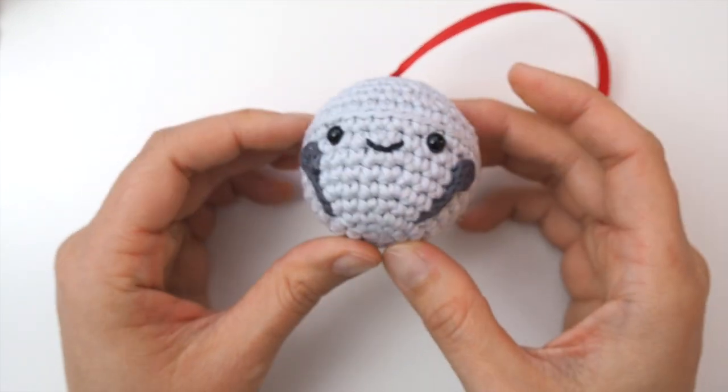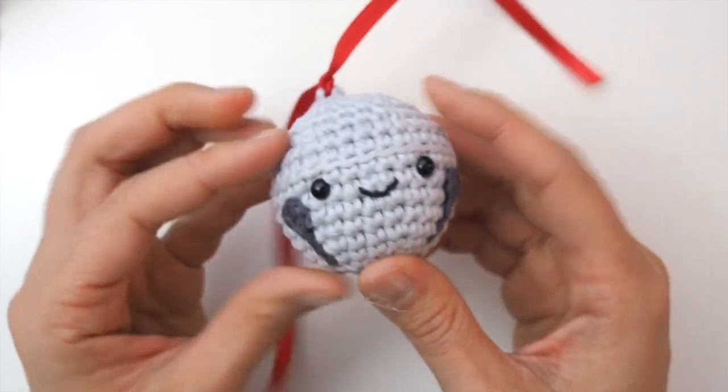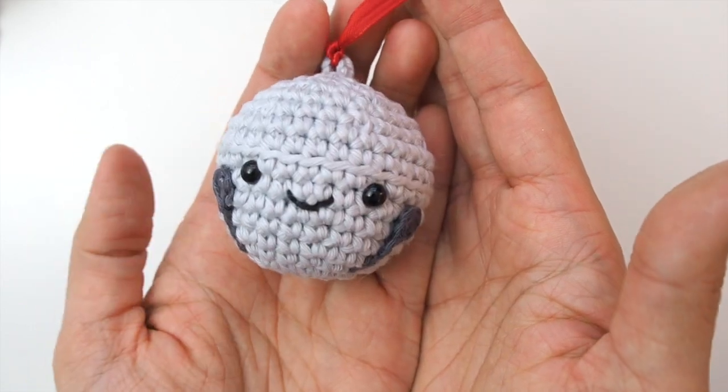Now you have a little reindeer sleigh bell! If you like this tutorial, I'd love for you to subscribe to my YouTube channel for more fun projects and tutorials. Thank you so much for watching.